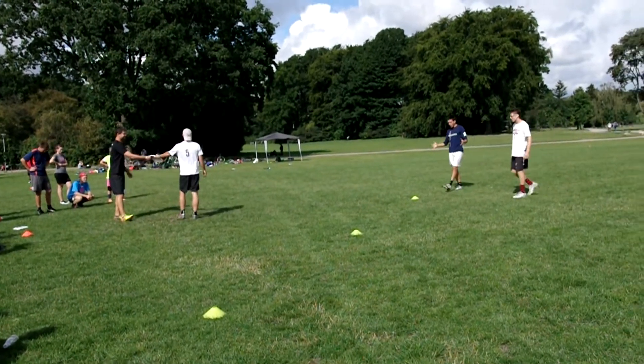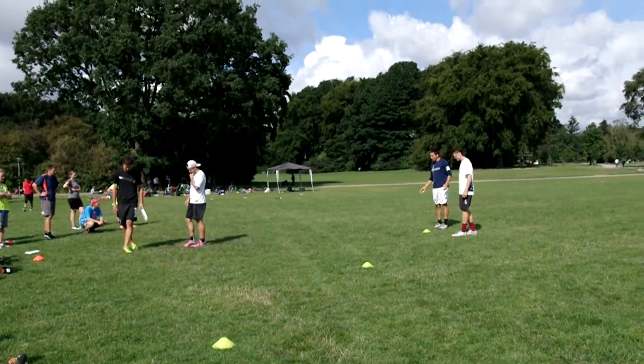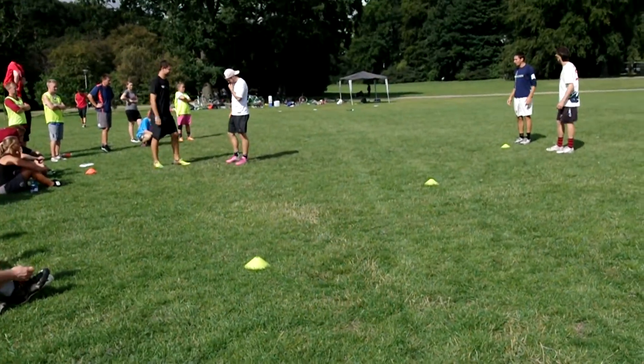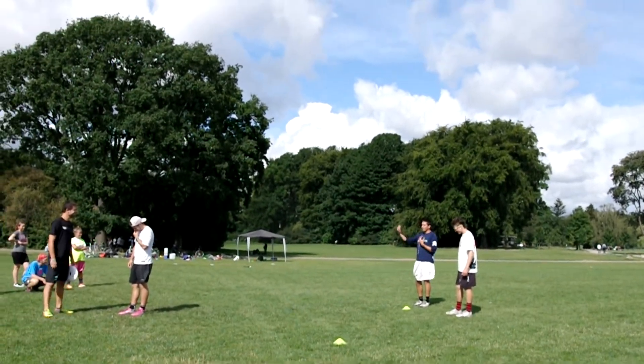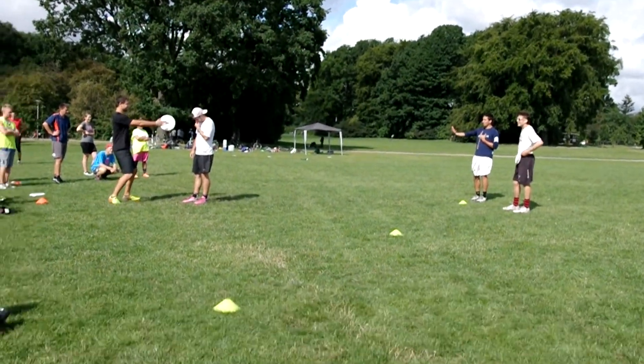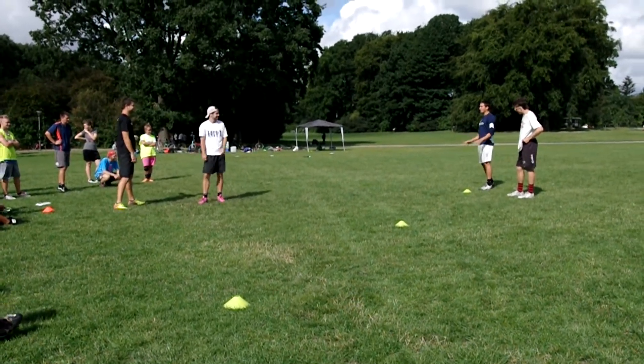So I'm going to walk you guys through something we call the railroad tracks. There are some really fun analogies I've heard, like the railroad tracks of love, where Seth and I are in a relationship. I'm going to use some of that analogy — I won't get too corny with it.